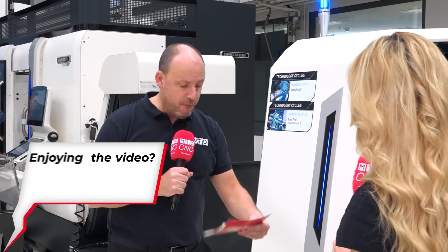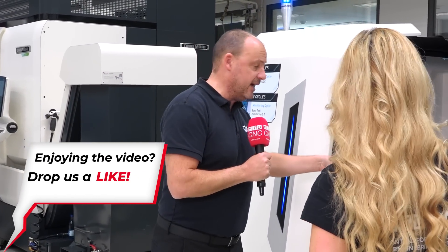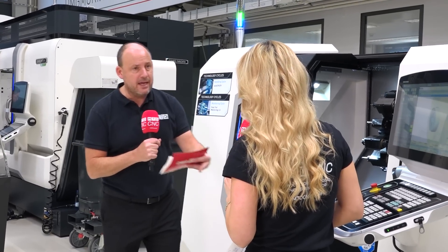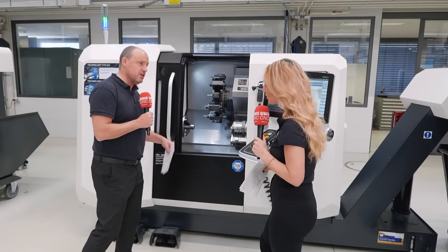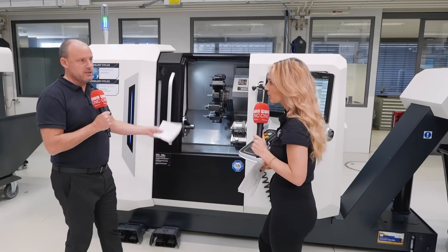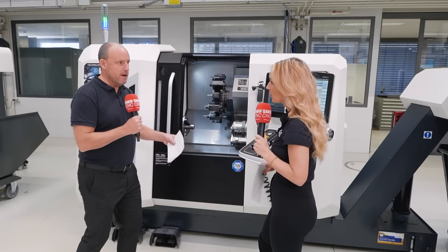There are several variants. The V3 is a machine with driven tools and a single spindle. The V4 adds a Y-axis, which means you can do more tricky and difficult machining. And then the V6 gives you a sub-spindle as well as the Y-axis and the driven tools. So it's very, very expandable.